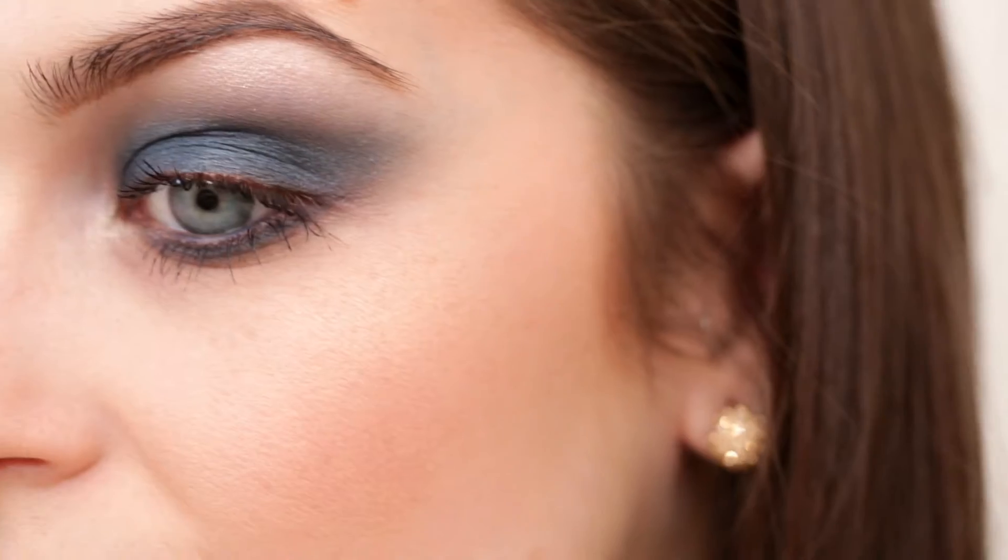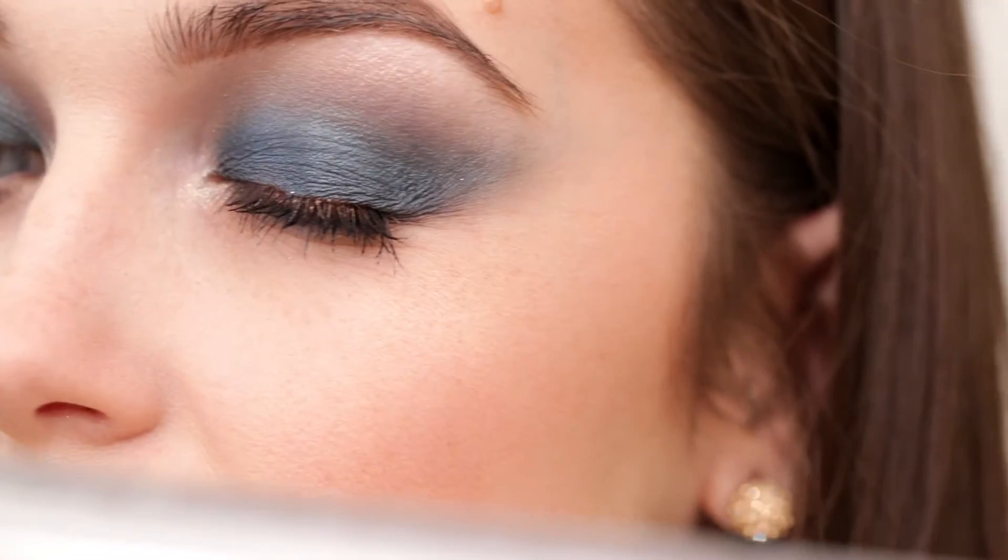They're both beautiful colors that have intense color payoff — they're both super pigmented. The color is pretty close; the NARS is a slightly deeper blue-green. The MAC pigment is a lot more loose than a traditional pressed pigment, while the NARS is very, very pressed in the pan.